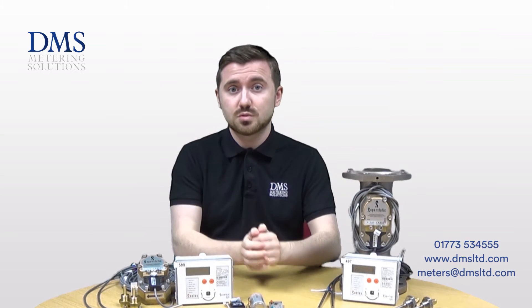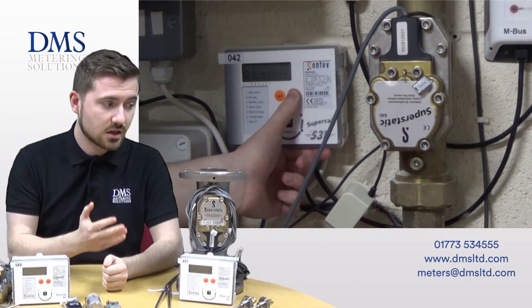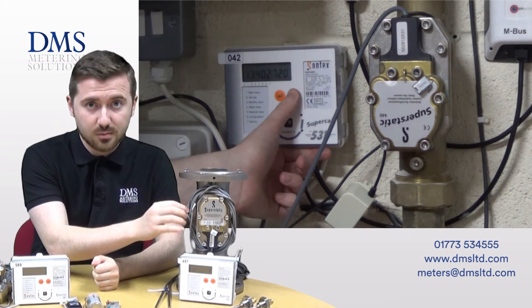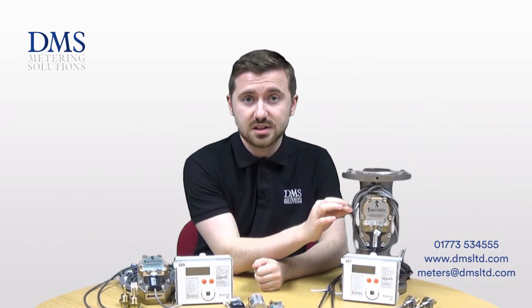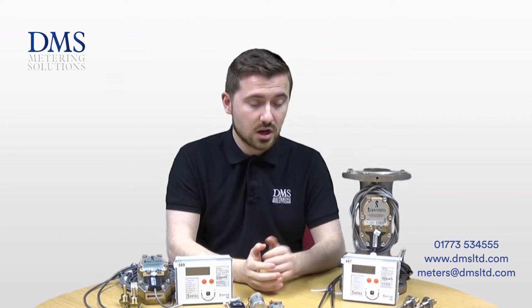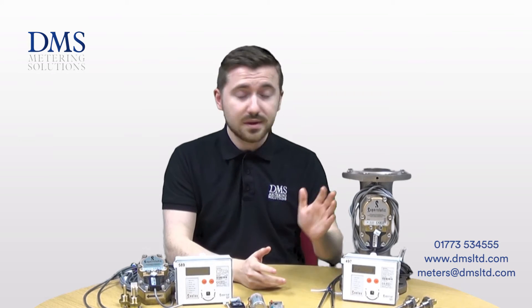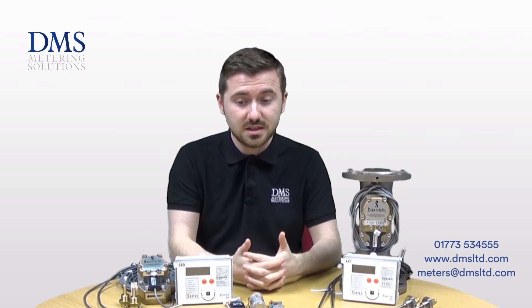The meters themselves are suitable for installation in either horizontal or vertical pipes, including upwards and downward risers as standard. The meters are supplied with signal cable which is connected to the integrators. This comes as standard in a three metre length. Some of the larger meters are supplied with a 10 metre cable as standard, but we can supply the same 10 metre cable on all options available in all sizes of the 440 meters.